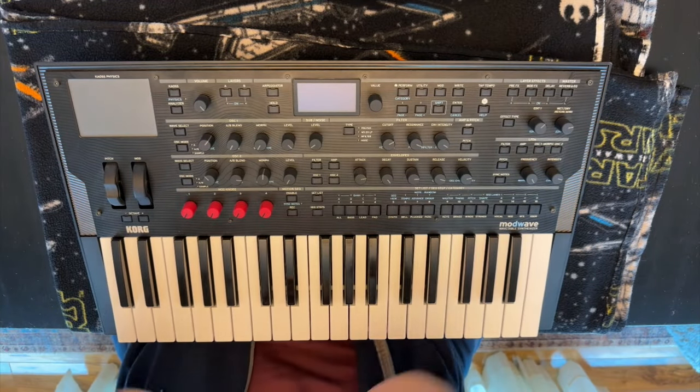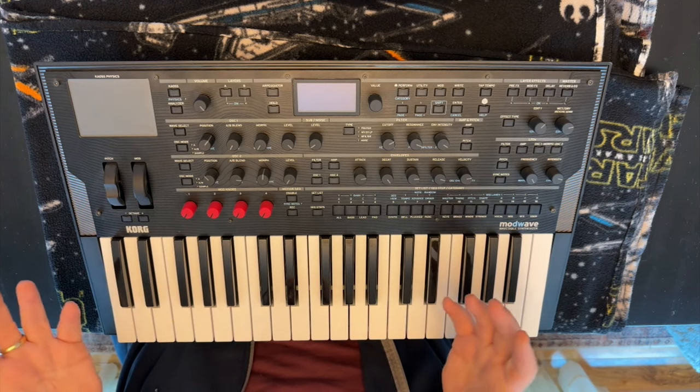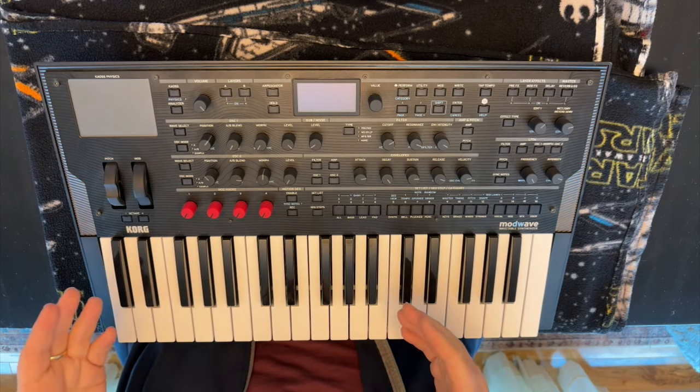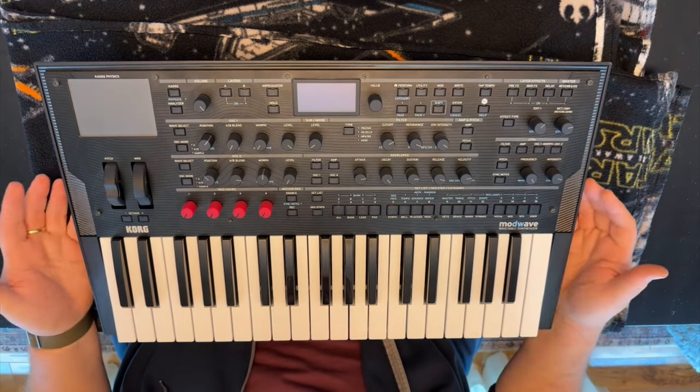Hey there, welcome to SynthSeeker. My name is Luke. Going a little off the beaten path today. This is a Korg ModWave, one of the Mark 1s.